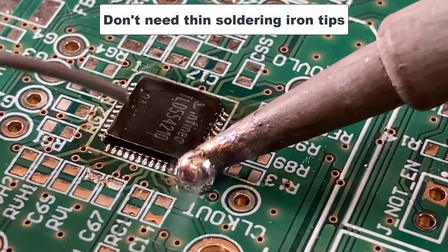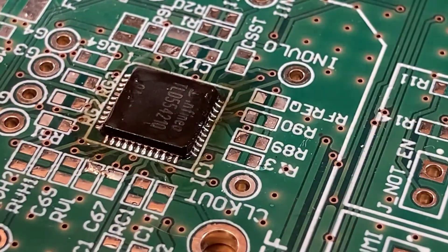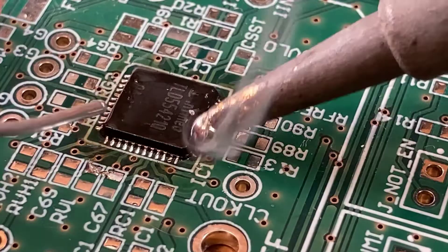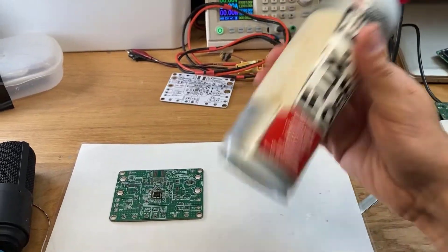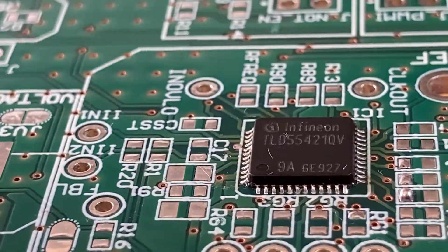You don't need a thin tip soldering iron because the ball is doing the job. And now let's see the result — I would say from very good to perfect on each side.